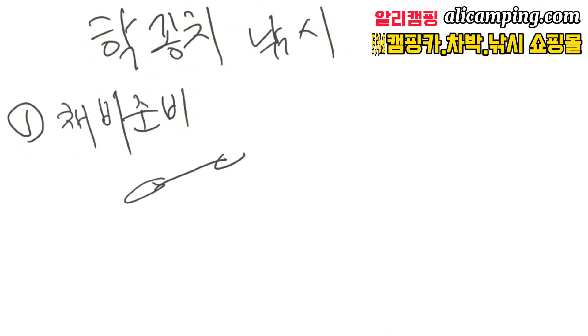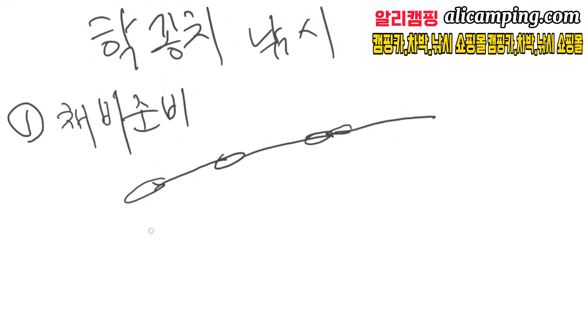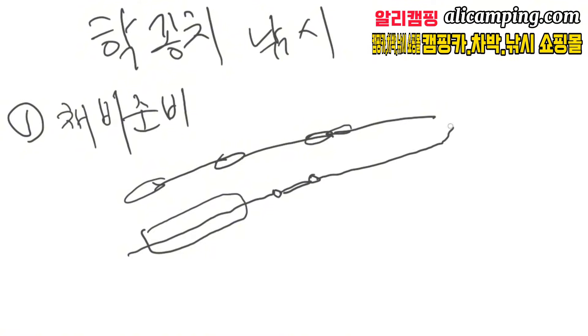채비 준비는 일단 연주쯔가 있잖아요. 이렇게 생긴 연주쯔, 이렇게 하거나 또는 누울쯔 같은 거 있잖아요. 그냥 이렇게 하나 생긴 거 통과시켜서 이렇게 사용을 합니다. 그리고 돌에 하나 묶고, 핫꽁치 낚시 바늘을 낚시줄하고 낚시 바늘을 연결해서 이렇게 사용을 하게 됩니다.